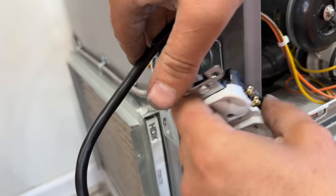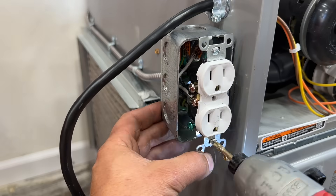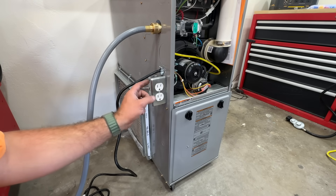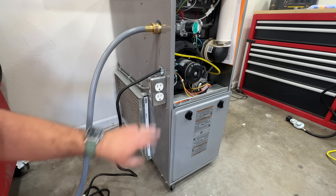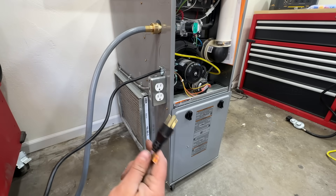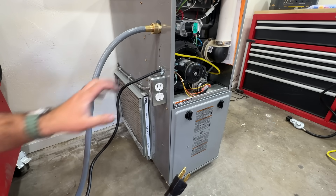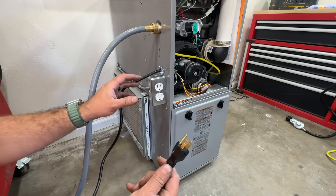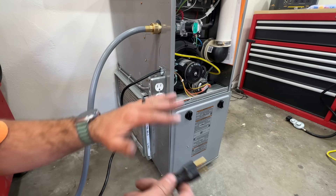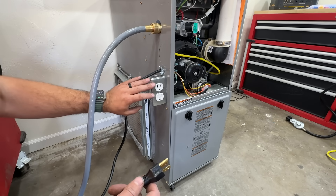The install is complete — flip the breaker back on and confirm power at the outlet. The beauty of this setup is that the furnace is on a pigtail, just like any other appliance such as a toaster or microwave, and is completely isolated. So in the event of a power outage, we plug this into a power station or an extension cord to a generator and there is zero possibility of power back-feeding through to the grid.